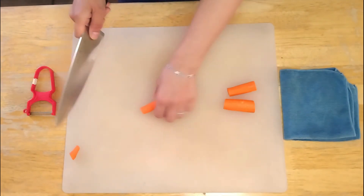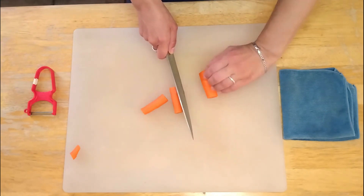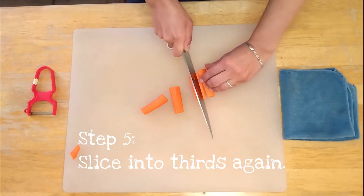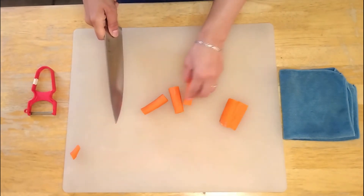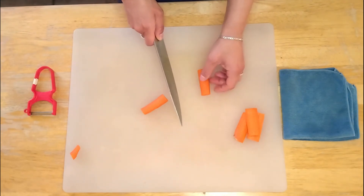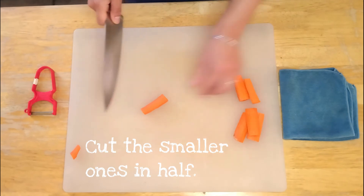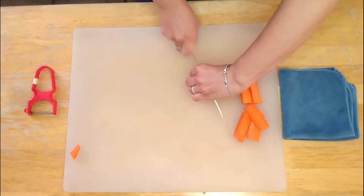Now what you do to make sure these are the exact same size: you can hold on to the edges and make a little rainbow, or I like to hold in the middle. I'm just going to slice it on one side, turn it around, and slice on the other side. I'm going to do that again to the next part of the carrot. This one's a little thinner, so I'm not going to cut it into thirds — I might just rainbow, go under, and cut it in half. And this one is also smaller, so I'm going to do the same thing: rainbow and cut it in half.